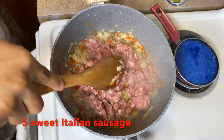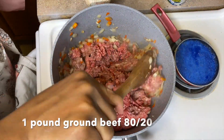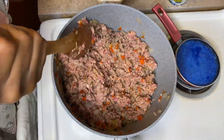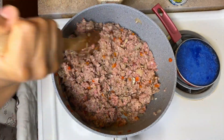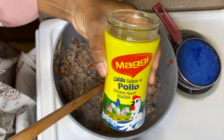Once you've added the vegetables, go ahead and add some meat. I'm using one pound of ground beef and five sweet Italian sausages. Go ahead and mix them in, breaking them into little pieces — you don't want any big pieces, you want them to be really small.